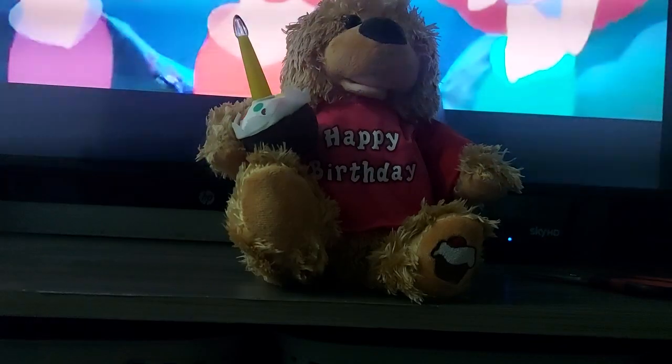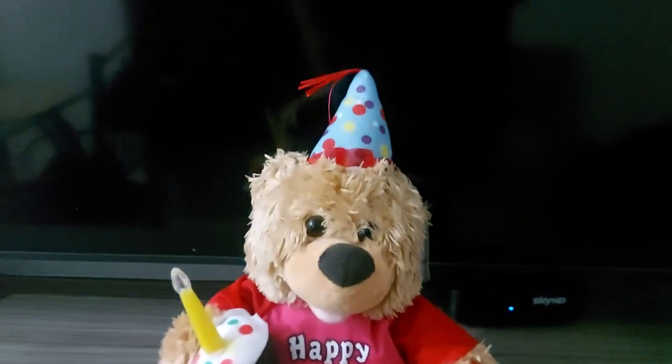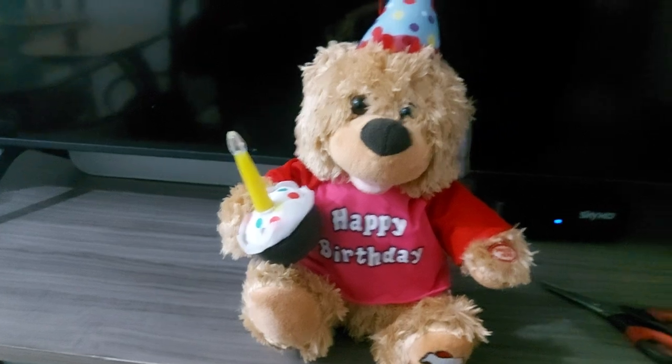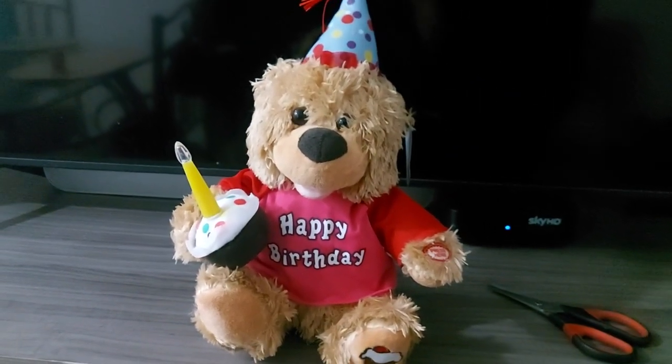It doesn't look that bad. Actually, let me check the button real quick. You know what, I'm gonna turn off my TV. There we go. So yeah, that's him. I will make a separate video for this tomorrow, because right now I cannot do it right now. That's him — it looks pretty nice. I'm happy to have him.